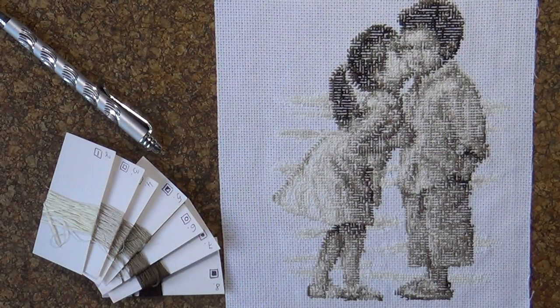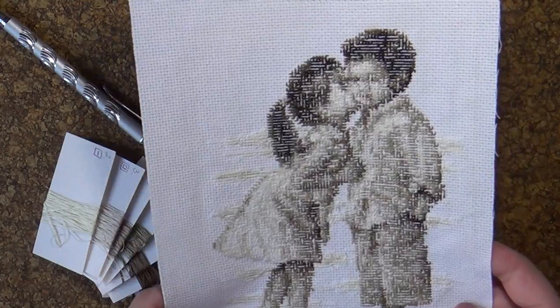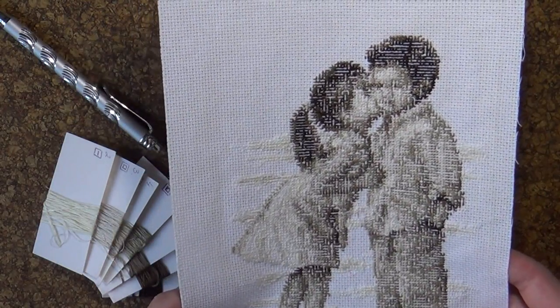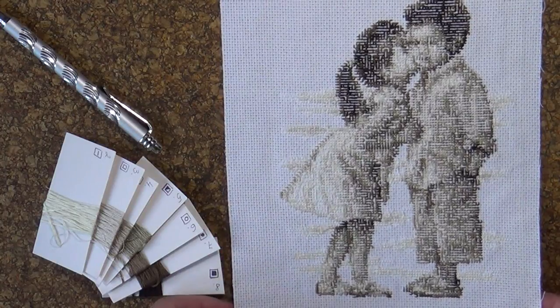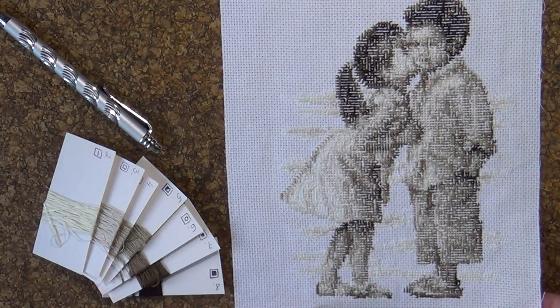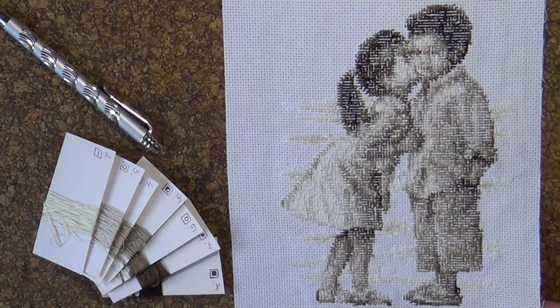А вот так выглядят наши малыши в изнаночном изображении. Здесь, как вы, возможно, уже успели заметить, наша изнанка выглядит всегда так, что на ней не найти ни одного узелка, все хвостики припрятаны, и такой слегка размытый сюжет, но очень даже понятный.